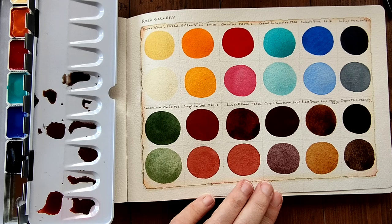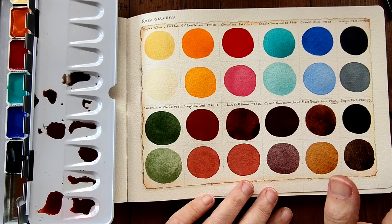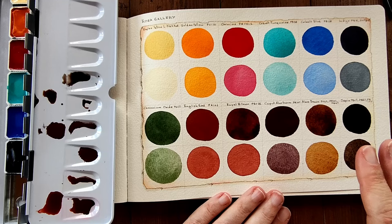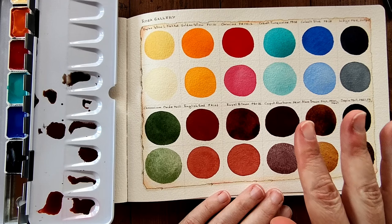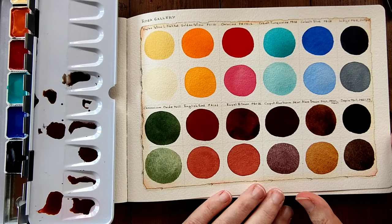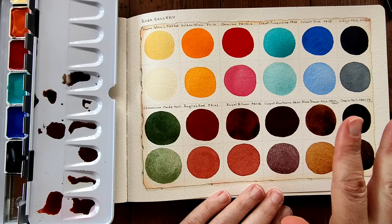Those are the colors I chose. Now, Rosa Gallery also sells ready-made palettes, but I chose to go with individual colors because the colors I was interested in — I didn't really find a palette that had all the colors I'd like to try. So these were the ones I wanted. I'm going to let the page dry and I'll come back with my thoughts on them.